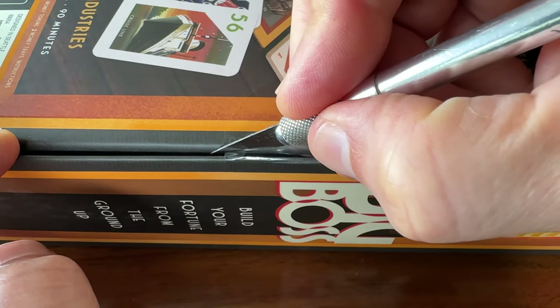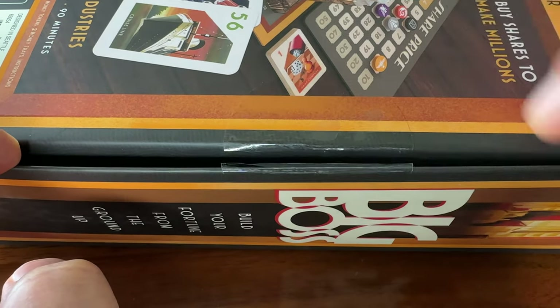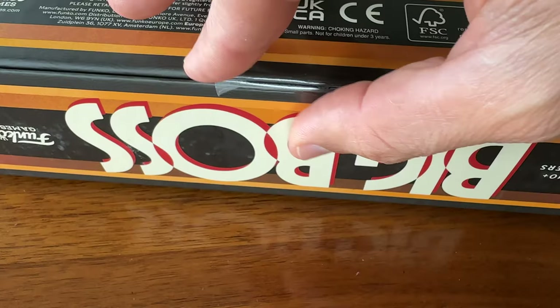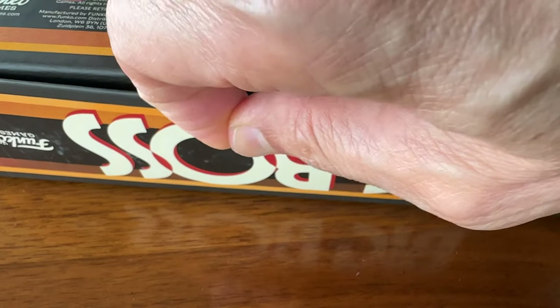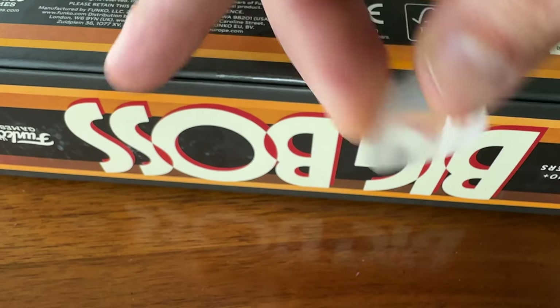So I usually take an X-Acto blade and just cut through the sticker with the intent of just folding the excess back onto the box. But the last few games where I've tried this, I noticed that the sticker flaps didn't want to stick back on the box and were actually able to peel off pretty easily.